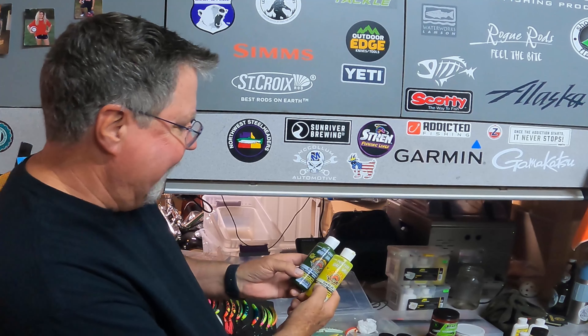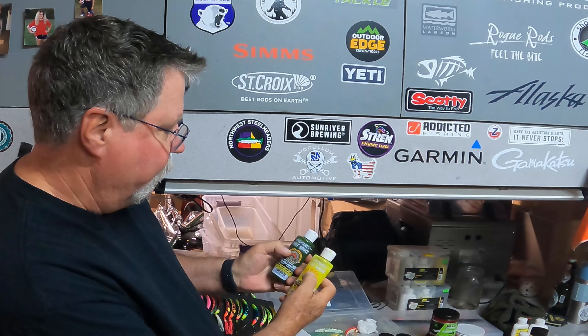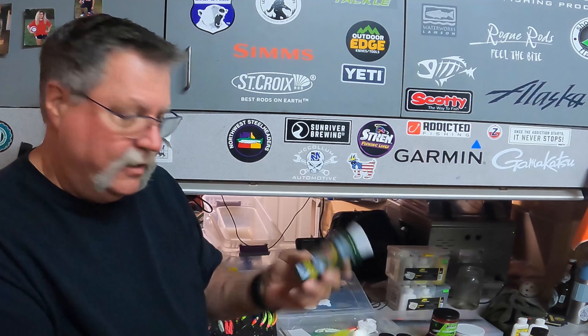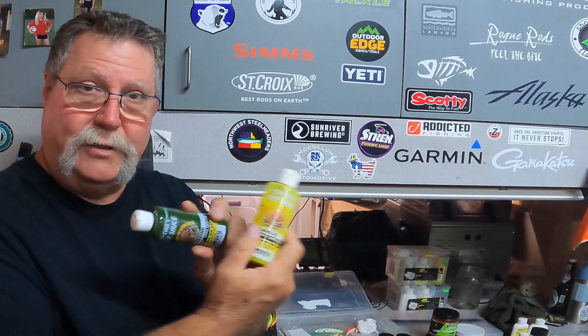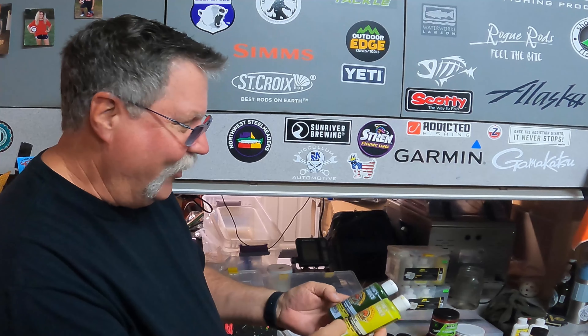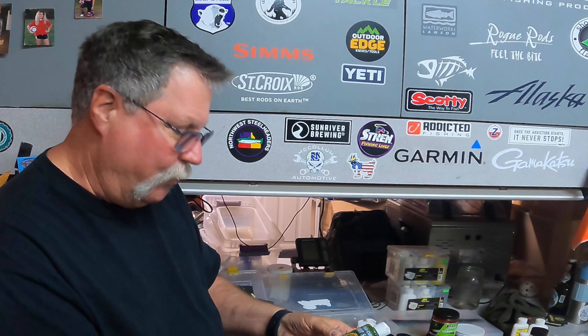Here's some of the other stuff to put on your blades or plastics. This is the Super Sticky - also by Pro-Cure Bait Sauce. This is garlic sardine. You've probably seen this on someone else's video - that's why I got these. Thanks Cody. I'm going to start using these and see how well they work, just something I'm going to start trying this year.